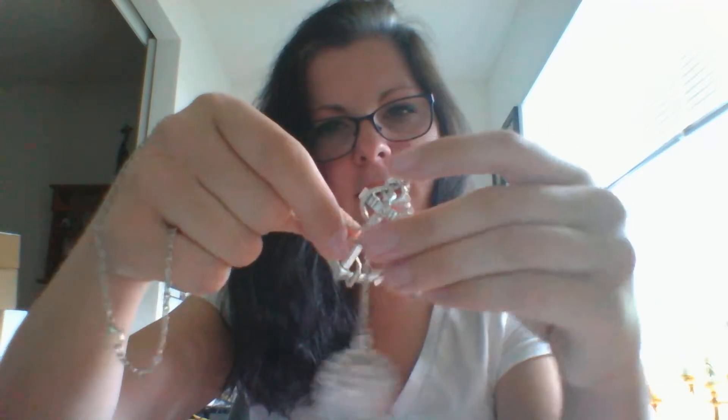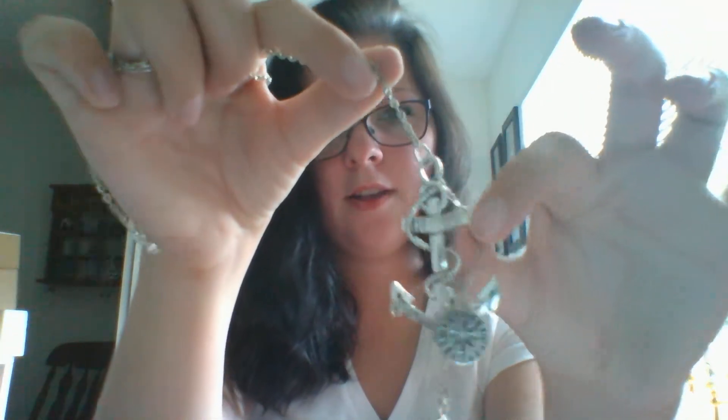It's got some charms hanging on it. This one is just like a compass charm, and then this one says, 'I regret nothing ever,' from Jack Sparrow, as well as another charm. That's a cool piece — I'll have to look into whether there's a way to fix it, but it's cool other than that.